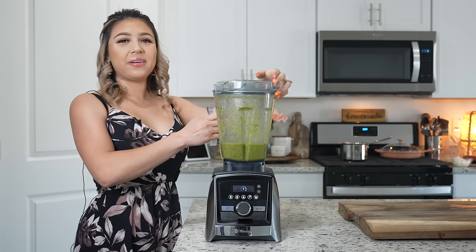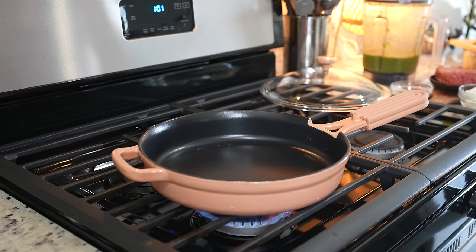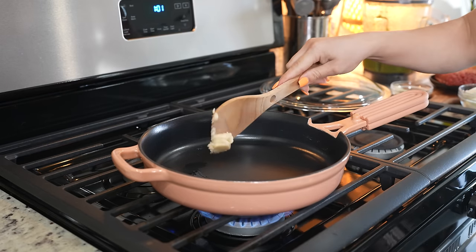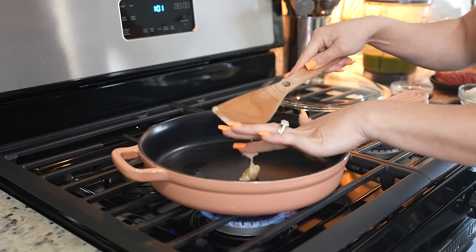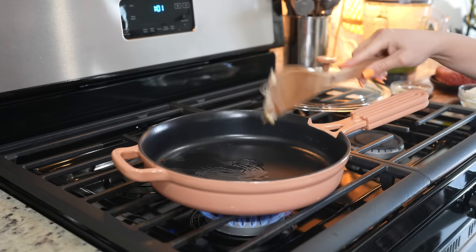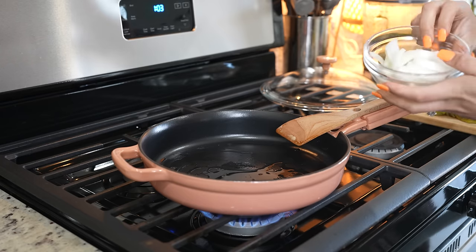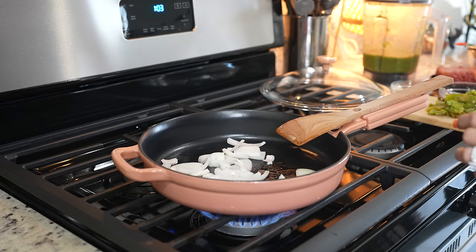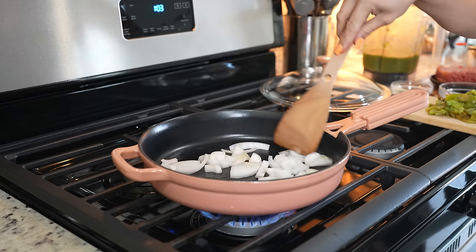Once we have our salsa, now we can finish making our picadillo. To make our picadillo, we're going to grab our skillet or frying pan, set it at medium heat, and add about one tablespoon of lard or oil. We're going to wait for it to heat up, then add half of a small white onion and sauté for a couple of minutes.